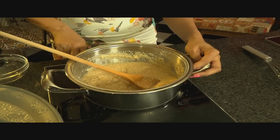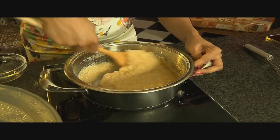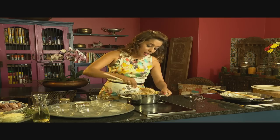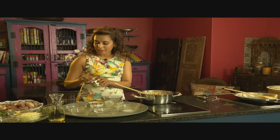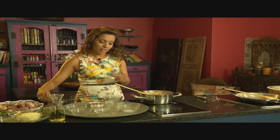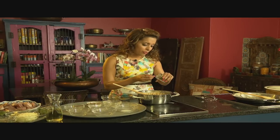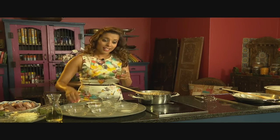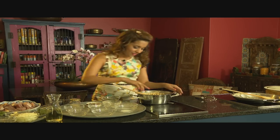I remember being a lot younger and assisting an older lady make these and I just couldn't get them to stick together. So my version in this recipe is to add a little milk to the semolina to bind it. In goes the milk — stir it through and mash up those lumps with the back of a wooden spoon. Put the heat up and let's cook this until the semolina starts to leave the sides of the pan and form a ball. The last ingredient going into the soji mixture is some cardamom — about a teaspoon of freshly ground cardamom. Leave the semolina aside to cool.